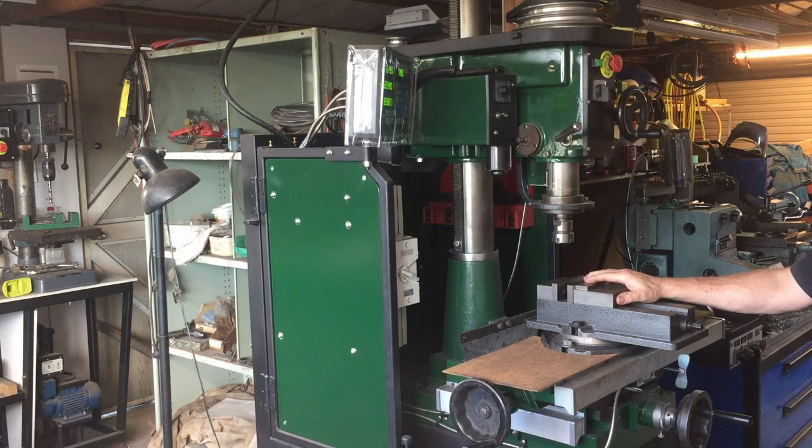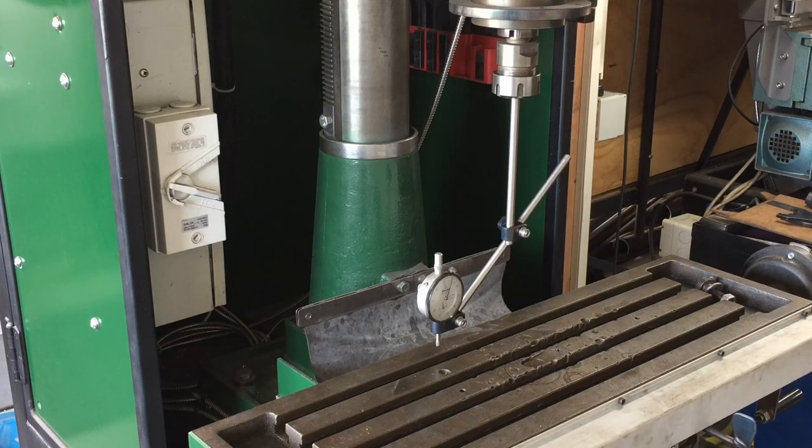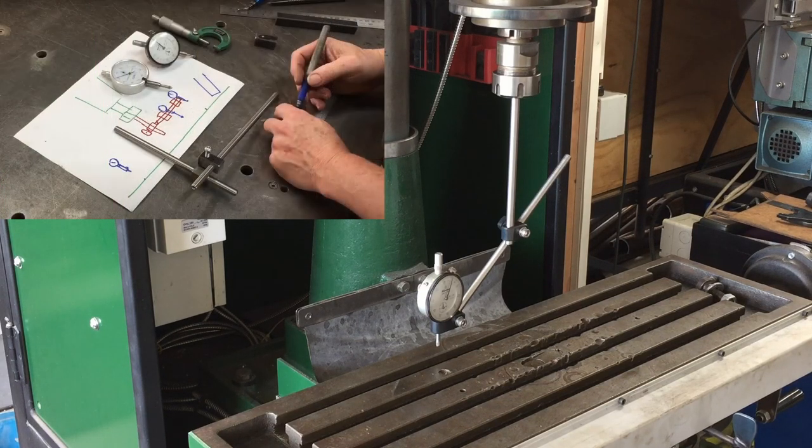The first thing I need to do is remove the vice and the table guards, so I've taken those off. I know what you're thinking - yes, there's a lot of damage to the table, and unfortunately that's how it was when I purchased the machine. There's enough of the original table to support the vice. You can see we've got the dial indicator set up - that holder is something I made in one of my previous videos, and I'll leave the link in the comments.